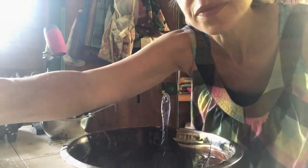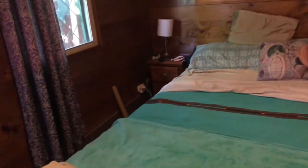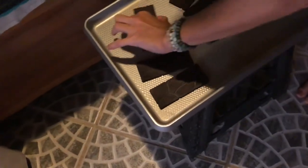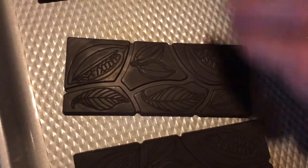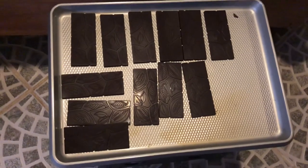Since we're in Costa Rica and it's humid, we have to bring the chocolate to the air-conditioned bedroom. Look at them — they're beautiful! Look how pretty with the little cacao pattern on there. I'm going to leave them here for at least an hour to cool down, away from the humidity.